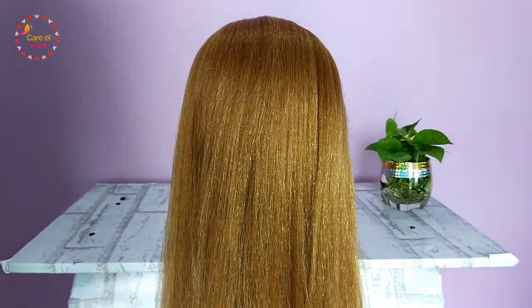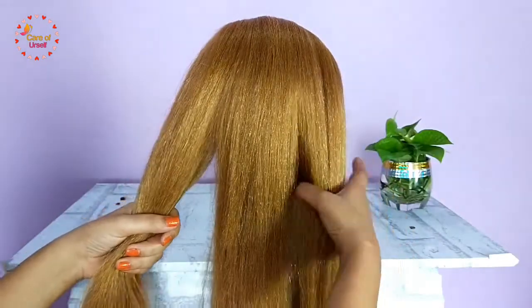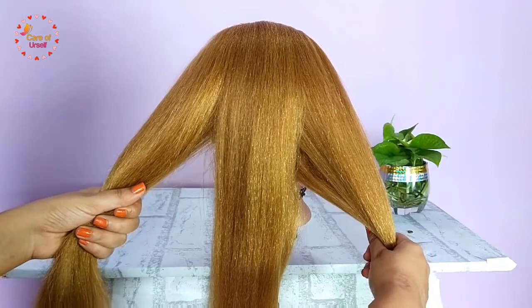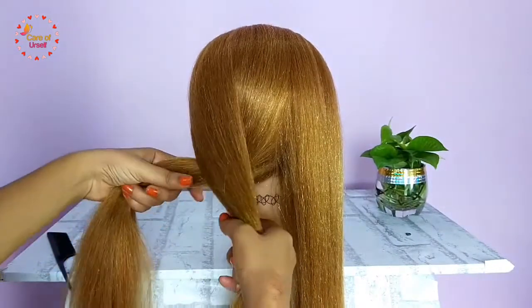First, brush your hair to remove tangles and divide your hair into three sections: left, middle, and right. Now take the left section and cross it over the middle one — your left strand now becomes the middle section.